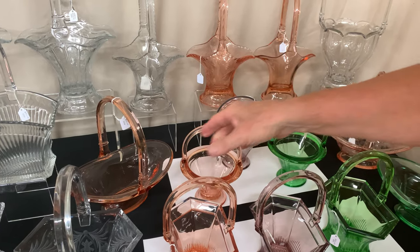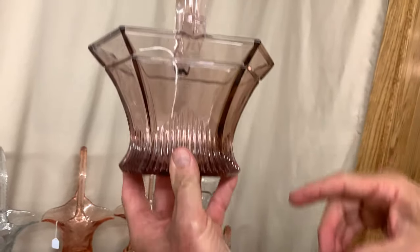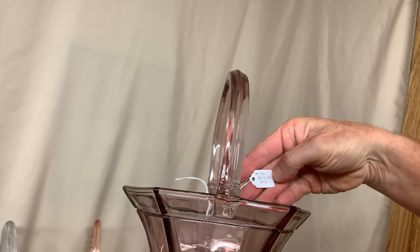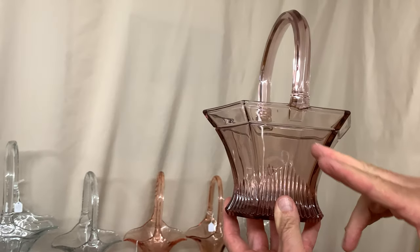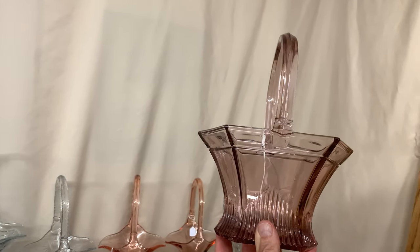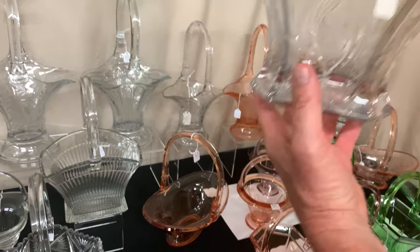In hawthorne you'll see a wide range in price on these banded picket baskets — it's all based on the particular shade of the hawthorne color. This one has wonderful color and there are no distracting mold marks in it, so it is priced $475. Every time you buy a Heisey basket, if it has distracting mold marks or bad color, it significantly decreases the price.